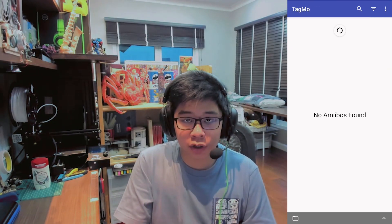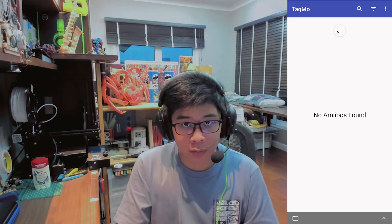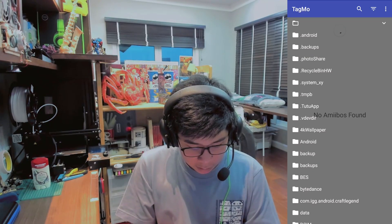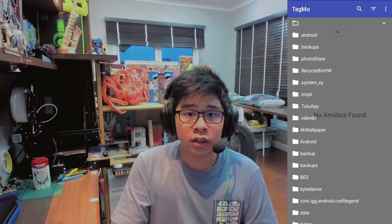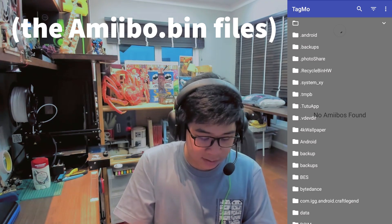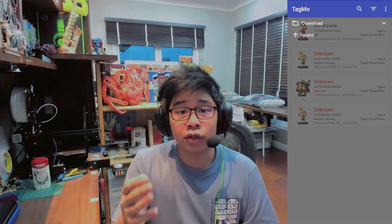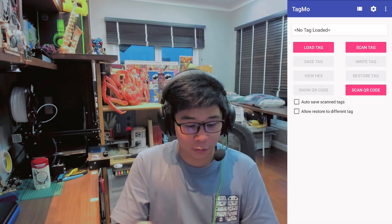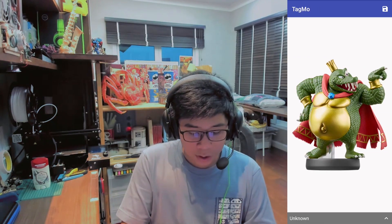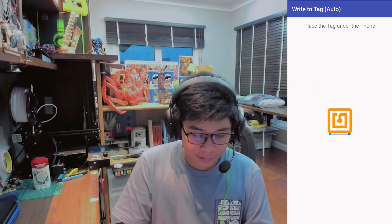Go back to the main screen of the app and click on Load Tag to load your Amiibo information. If it says no Amiibos found, click on the gray tab at the bottom and select the folder where you downloaded your Amiibo files — in my case, the downloads tab. Once you've selected the folder, all of your downloaded Amiibos will show up. For example, to make a King K. Rool Amiibo, click on King K. Rool, then click Write Tag, and place the NFC card below your phone. Then you're done.